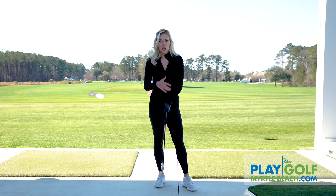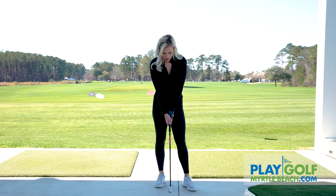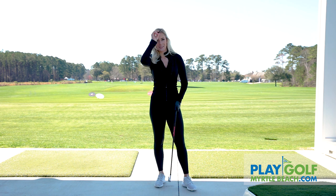So if you are hooking the ball and you can't seem to stop and you've tried everything, just check your grip. If your thumb is straight down, just move it off to the side and you should be good to go.